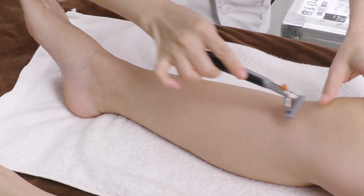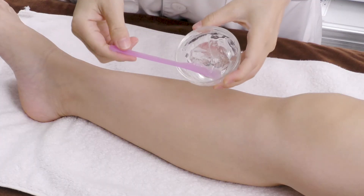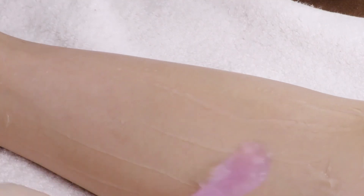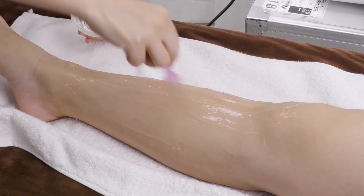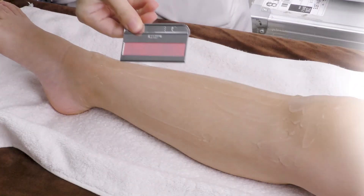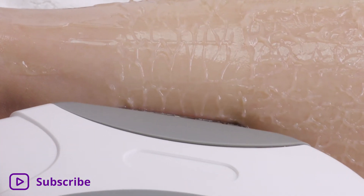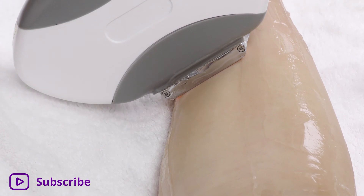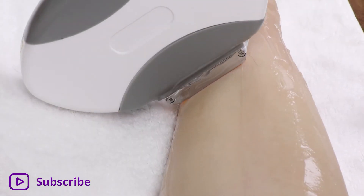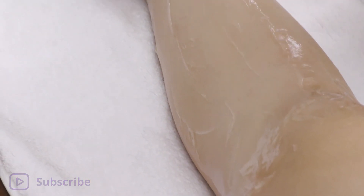Leg Hair Removal: Shave leg and toe hair with a razor. Apply a layer of gel that is the thickness of a coin on one leg. Select the filter of your choice and install. Device Operation: Move the probe slowly downwards covering the entire treatment area. Scrape off the gel and clean with tissue.